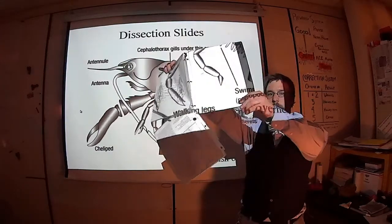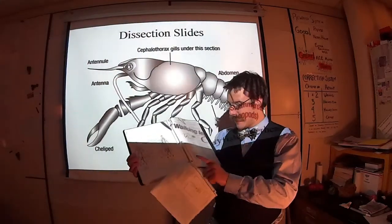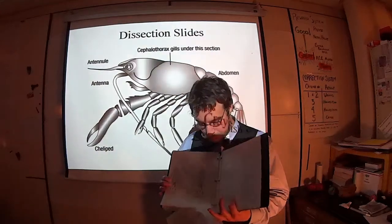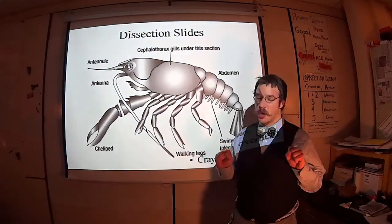Here are the procedures for the crayfish. Make sure you're following these closely. If I ask you what step you're on and you don't know, I put you back to step one — which is obtain a crayfish and put it in your dissection tray — meaning I throw away your partially dissected crayfish and make you start over. Fair warning.